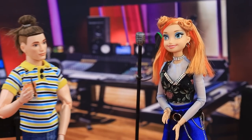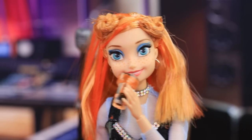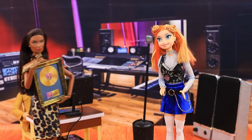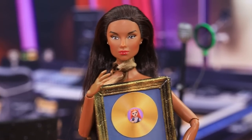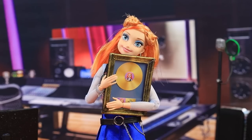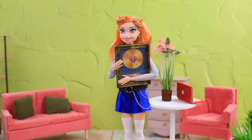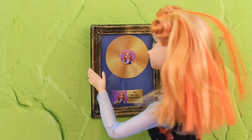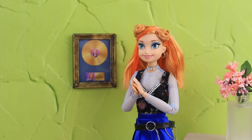Her assistant is making drinks — are you thirsty? Surprise! What a great day — you're getting your first gold record, sales are going great, and everyone loves you! Anna is so proud of herself for getting this award. 'Whenever I look at it, it'll remind me to be bold and follow my heart.'